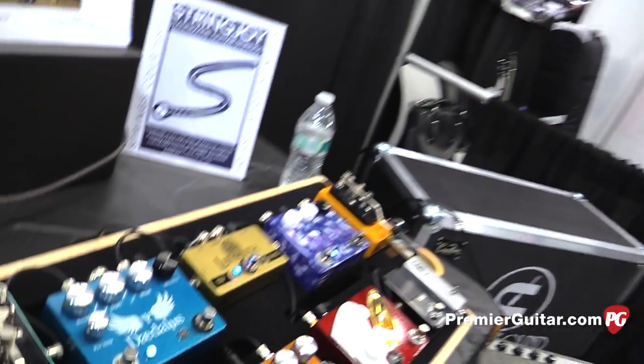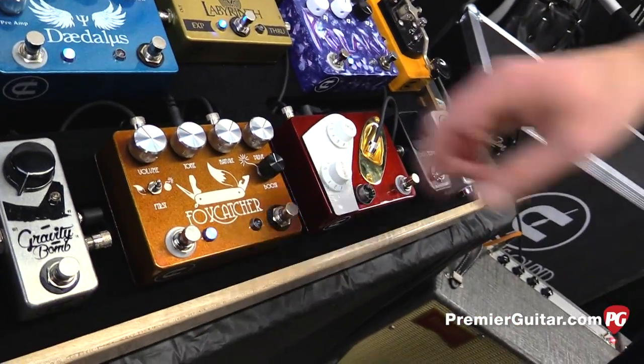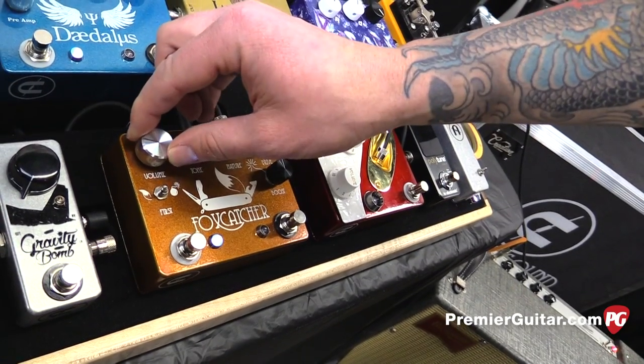Now is the reverb we're hearing coming from the amp or from the Daedalus? From Daedalus, yeah. And how much gain is packed into that boost? Not a whole lot — it's a cleaner drive.